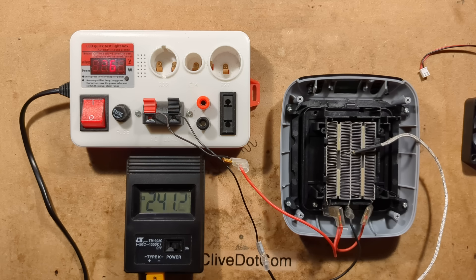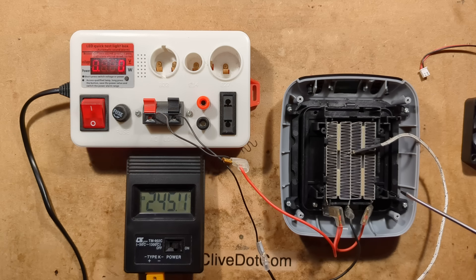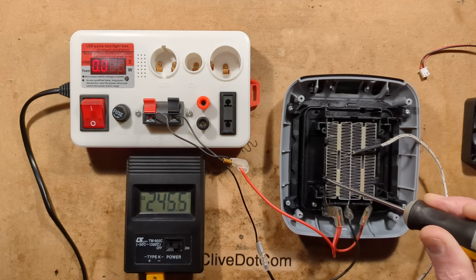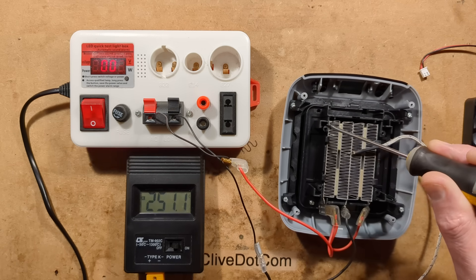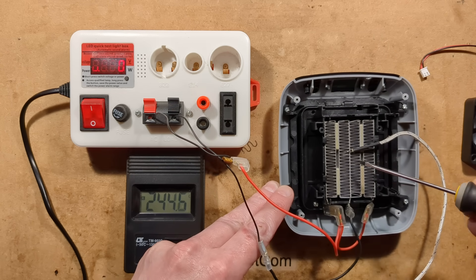I believe the degradation temperature of thermal plastics is actually more like 300 degrees Celsius, so it could well be in that now. I'm just going to grab a screwdriver, turn the power off for obvious reasons, and then just feel it - does it feel soft? No, it feels quite hard still. It hasn't really gone bad.